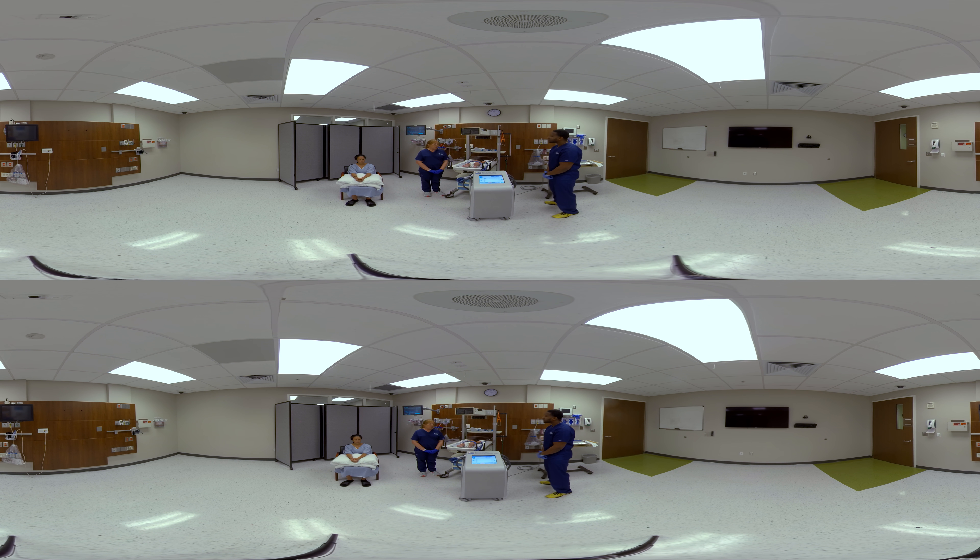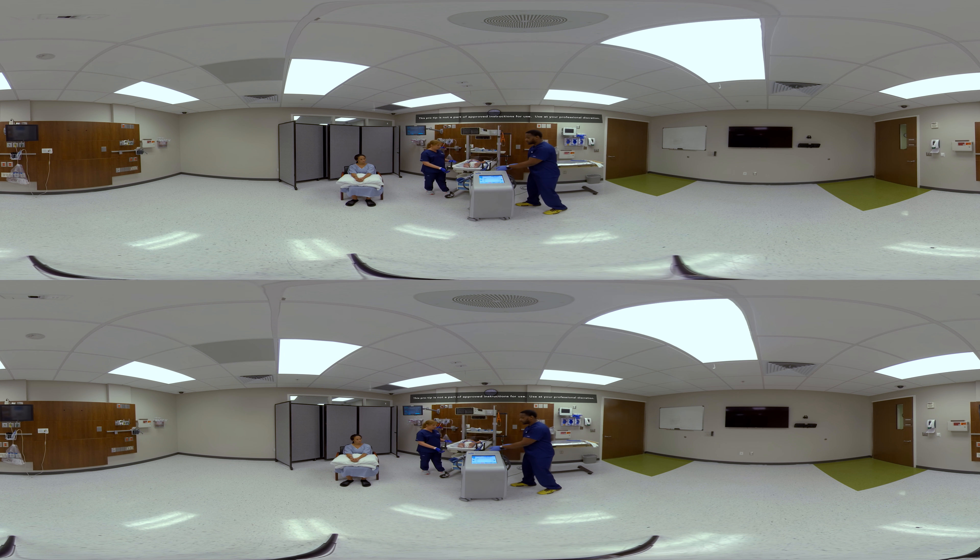If appropriate, you can have the mother hold the patient throughout therapy. You can also reposition the patient on the Arctic gel pad as you normally would during your normal care. In order to transfer the patient, ensure that the mom is seated in a comfortable position near the isolette. Then we can simply transfer the patient while they remain on the Arctic gel pad. We'll want to make sure that the pad stays in between the mom and the patient in order to avoid transferring heat from the mom to the baby.